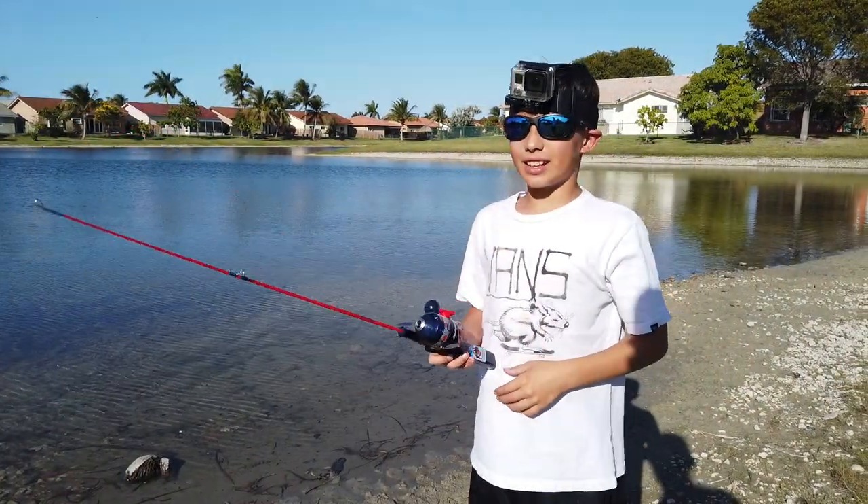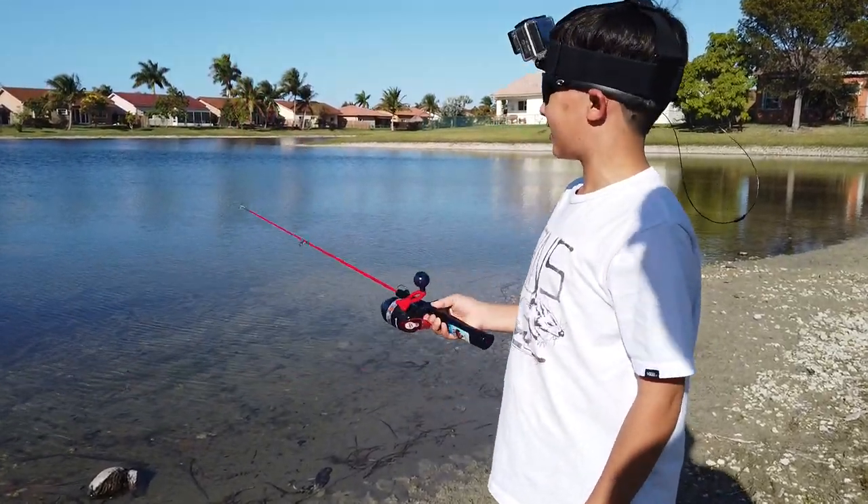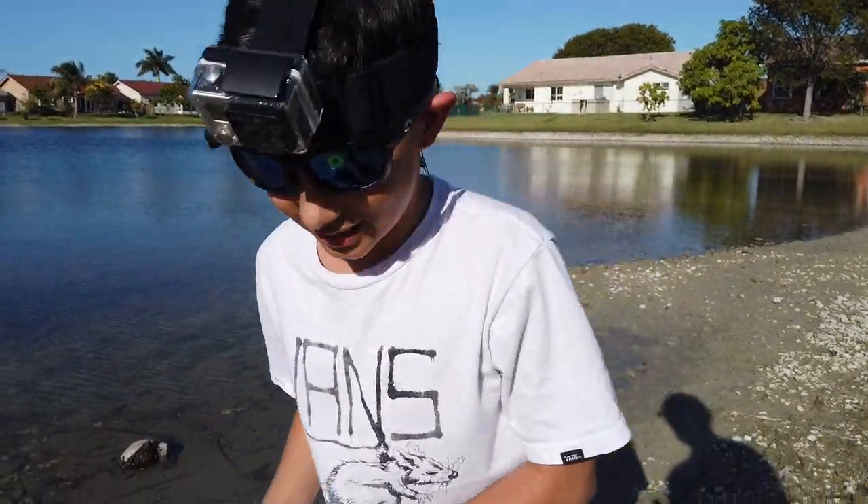We just got some shiners and we're going to the lake in a little bit. Okay guys, we're at the spot. This is the rod, and yeah, we're going to do some fishing here. Let's go.